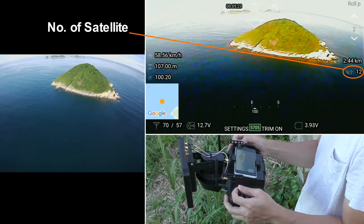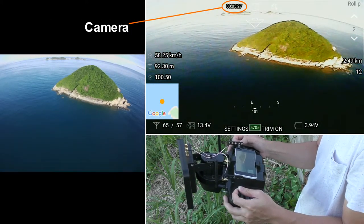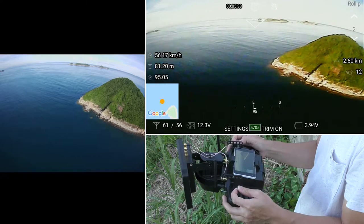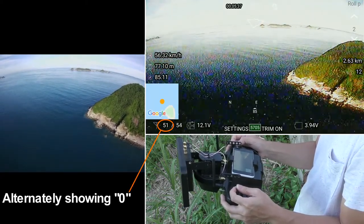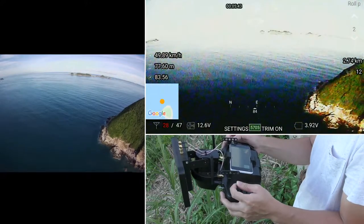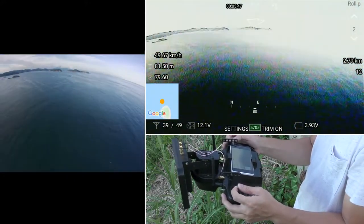On the right-hand side we have distance from home and the number of satellites in view. On the top of the screen we have a camera button: single click for taking a photo, double click for starting a video recording. Right now the radio quality number is alternately displaying 0 and 51 for a very short period — you may go back a few seconds to look again. It means the ground station didn't receive any telemetry data from the receiver in the past 1 second, and the last radio quality number received was 51.